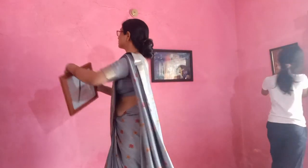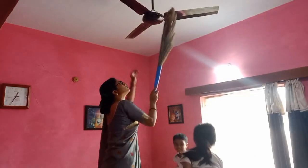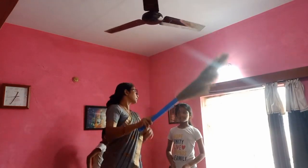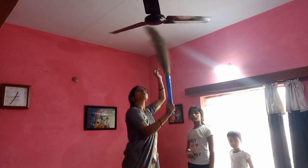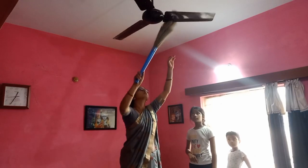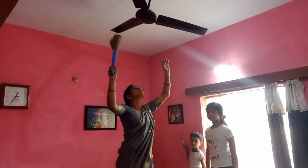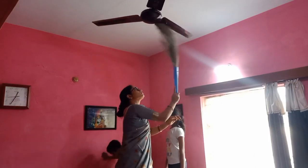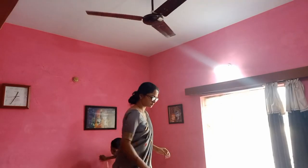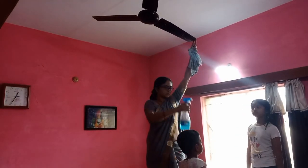Frame and watch वगेरा को हमने set करके दीवाल में लगा दिया। लगाने के बाद फिर मैंने पूरा clean किया — bed वगेरा सब कुछ। नीचे का ज्यादा कुछ नहीं किया, और यह सब लगाने के बाद मैंने fan clean की। जारू से साफ करने के बाद मैंने कॉलिन से और कपड़े से fan को साफ किया।